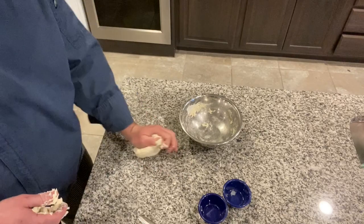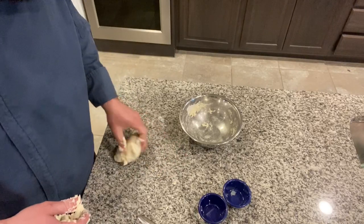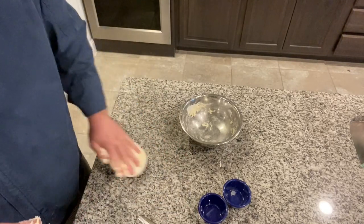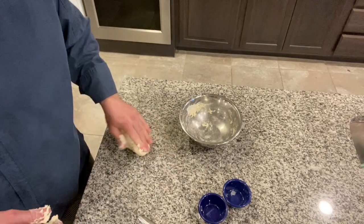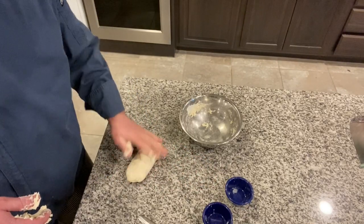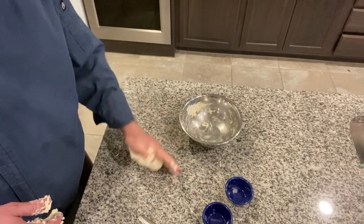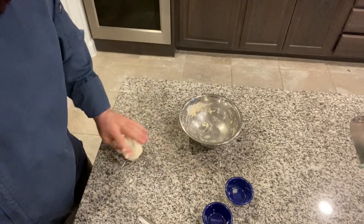If you've kneaded it a few times and it's still too wet to work, go ahead and sprinkle a little flour. But remember, we don't want to go crazy because then the finished product will be too dry — we talked about that with the pizza dough. It's a little tacky, but it's not sticking super bad.